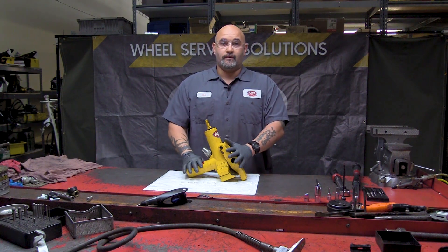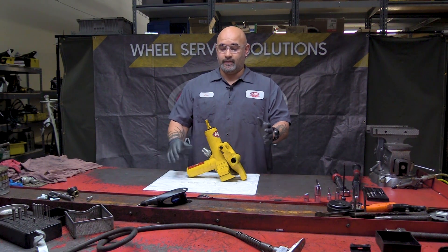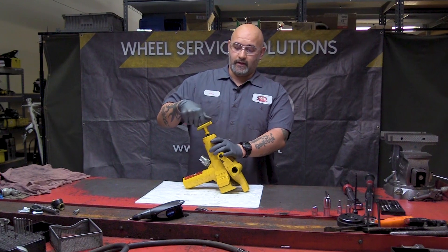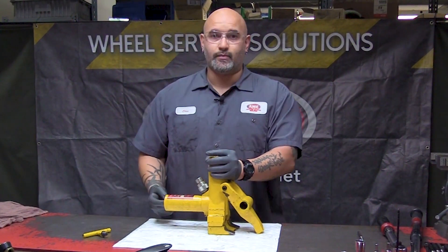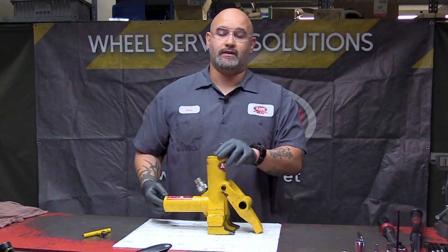I've got a bare bones unit right here. I'm going to show you a couple quick tips. First thing you want to check: take your upper T-handle off. Your upper spring bolt and your aft spring bolt — these need to be torqued to 110 inch pounds.